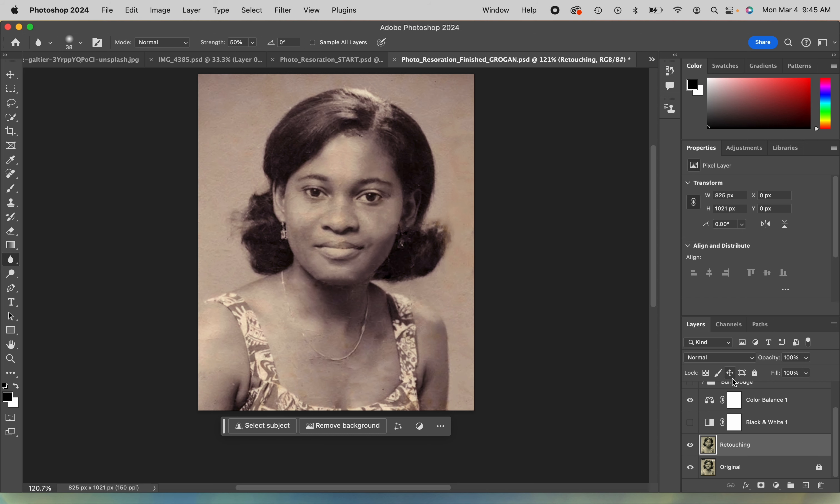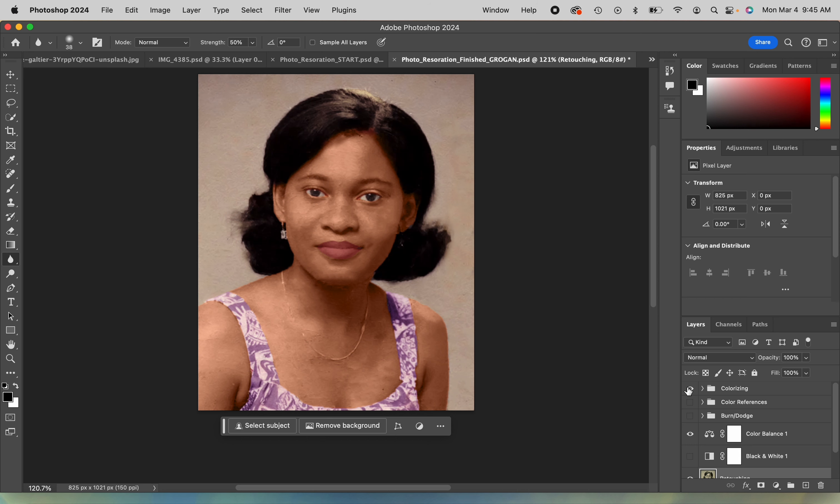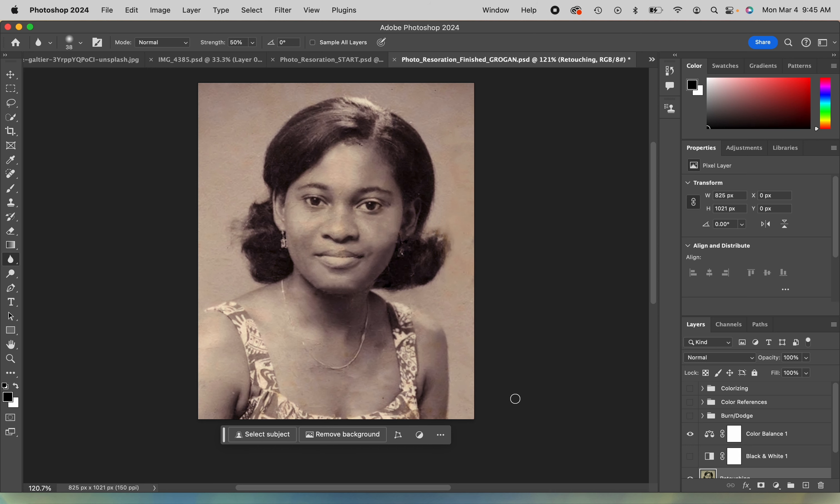Now I've got a better canvas to add my colorizing onto. Next video will be about colorizing, but you've got a great starting point here for that colorizing stage.